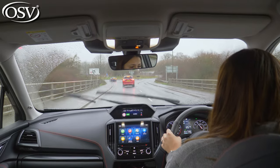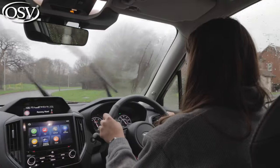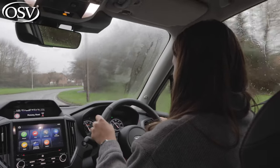Subaru has placed the engine symmetrically and quite low in the chassis in the hopes of helping with driving stability. And you do notice it — it grips to the road really well and takes corners really well. The steering is quite heavy, but that does fill you with confidence because it makes it feel really sturdy as you drive around.